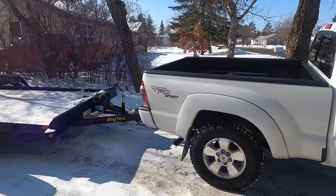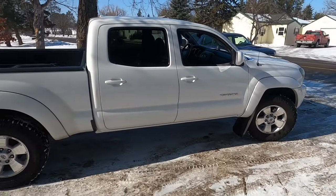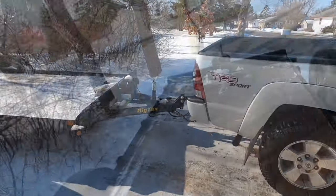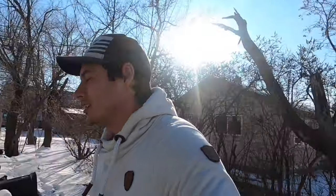First time ever, guys. And the Taco's all clean. Alright guys, so we're out here, and if you live anywhere where it gets brutally cold in the winter you'll understand how absolutely amazing today feels. It's been negative 30 degrees at night and pretty close to that during the daytime some days, and today is our first day of just beautiful weather.